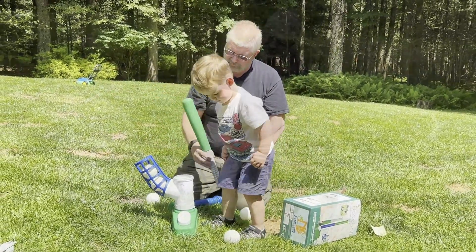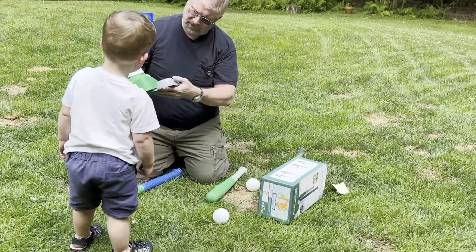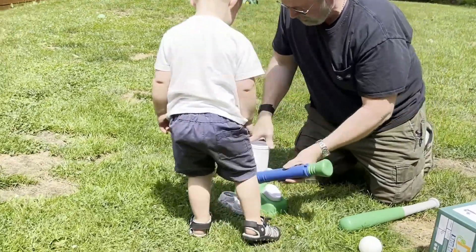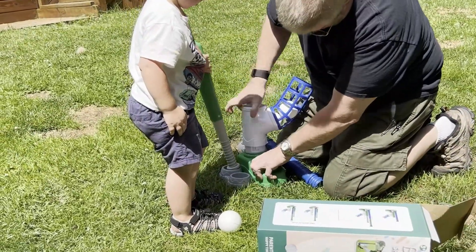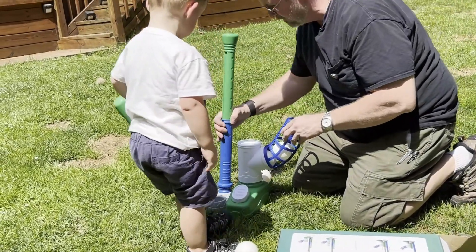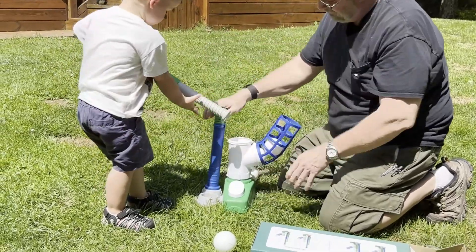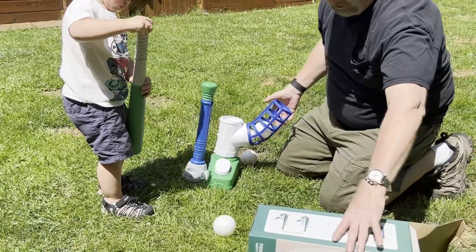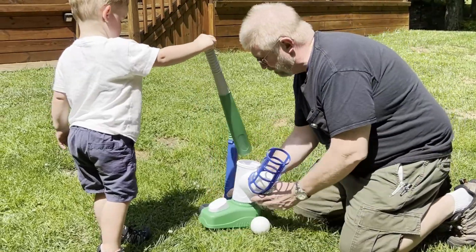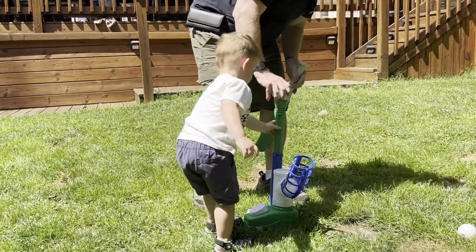Here's your baseball bat. And then this mounts on the bottom. So then we can put the tee here. So that's basically how that sets up. Or you can set it up as a tee ball. Want to hit it off of this?